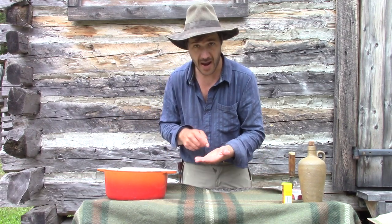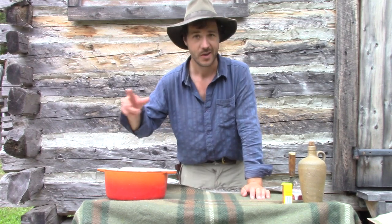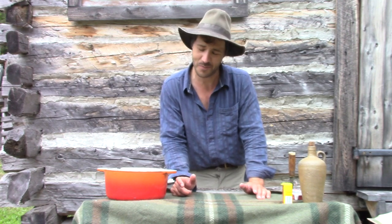I could measure it, but I don't like it, you know. I like to use my intuition when cooking. Sometimes it works, sometimes it doesn't, but most of the time it works.